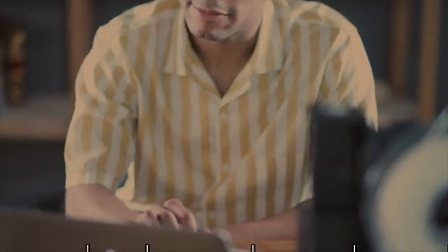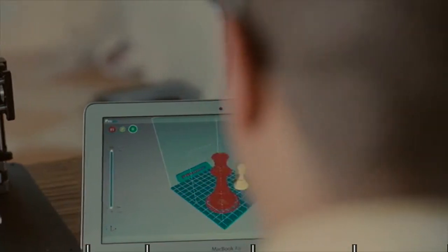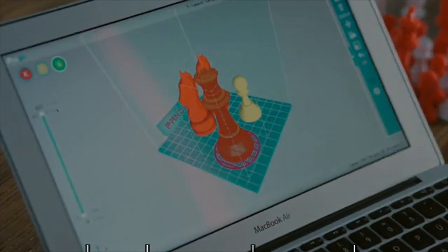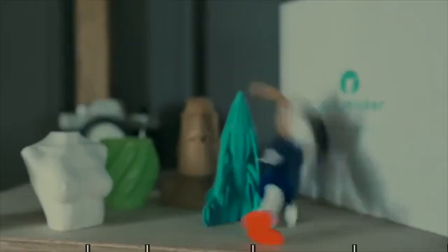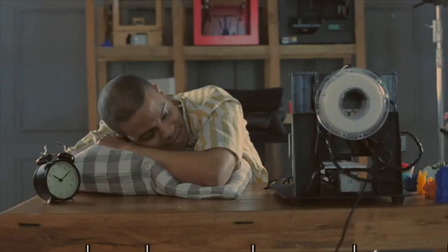$299 on Kickstarter. Trinus uses its intuitive Pango software, which works twice as fast as other slicers. But you're not locked to that — other software and G-Code are compatible too. Even using a higher print speed, Trinus gives you a clean, high-quality print without shaking everything off your desk.